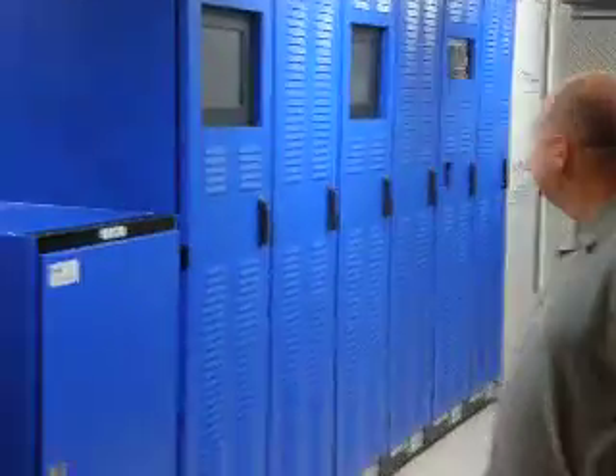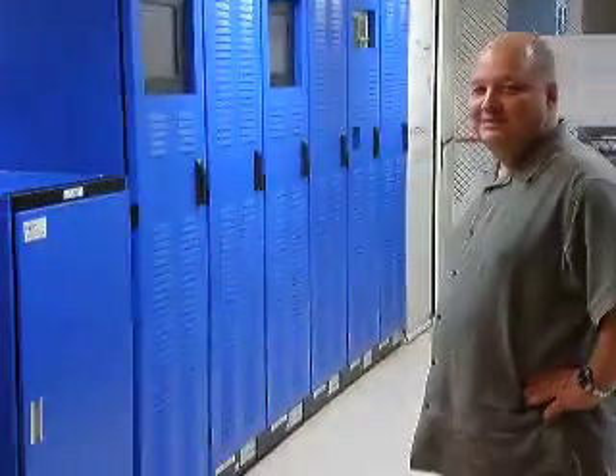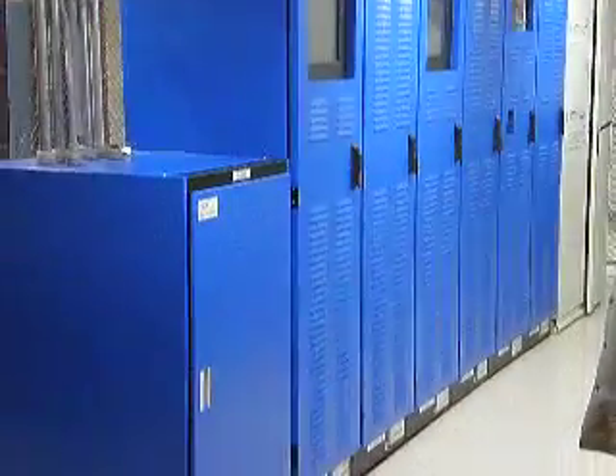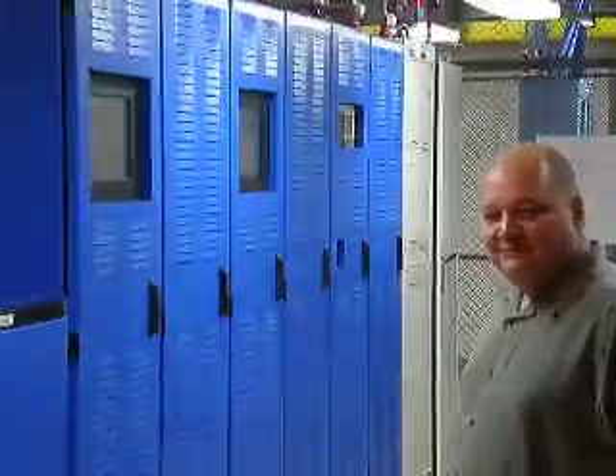Hey everyone, this is Brett speaking. We've just arrived here in Guam and I'm with Lars, and he's standing in front of the recently installed PFV. The device there you can see in the blue — it's about to be commissioned. We're looking at some initial power tests starting this week and then commissioning work starting the following week.